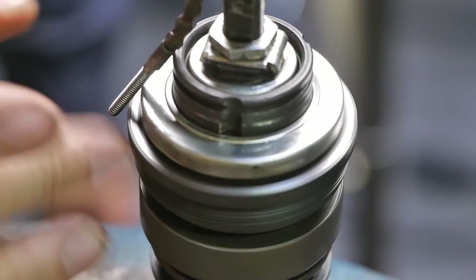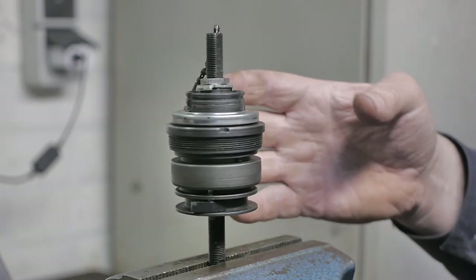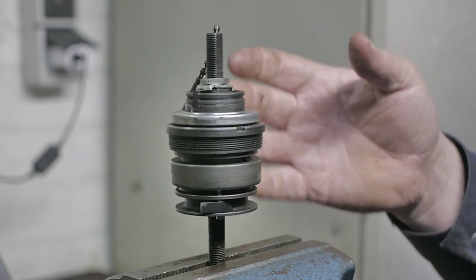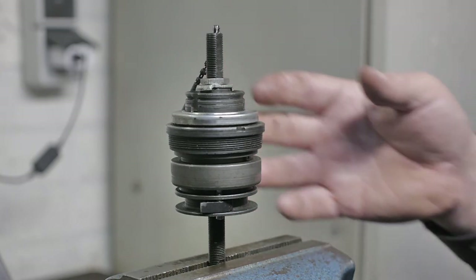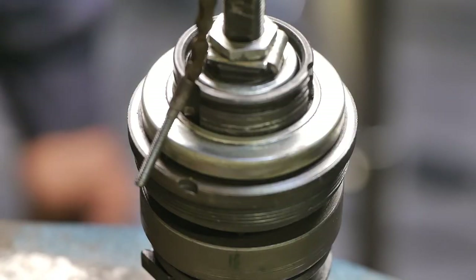All back together — how nice. In the next video I will try to bench test this thing, see if it is still working. Well, that's it for this video.